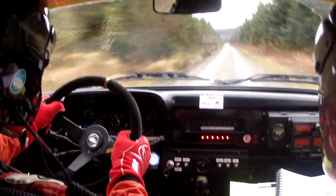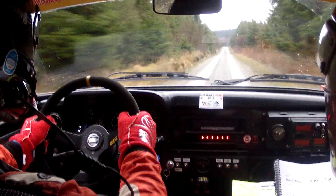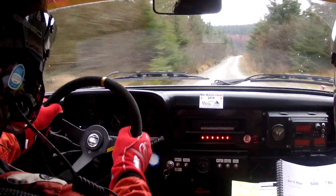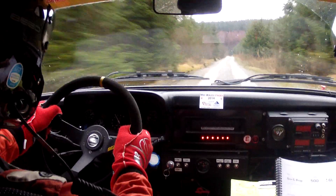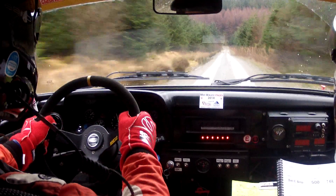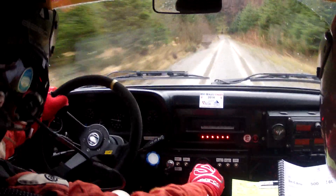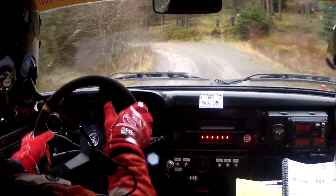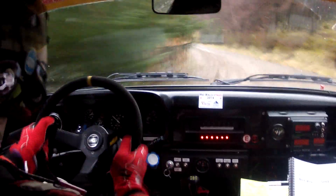Middle small crest. Bump. Five hundred up the middle. Five hundred. Six left don't cut. Six left don't cut — at the end six left don't cut. Sixty. Sixty. Four left plus long.